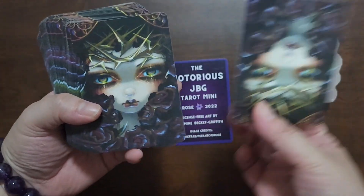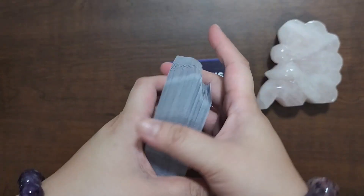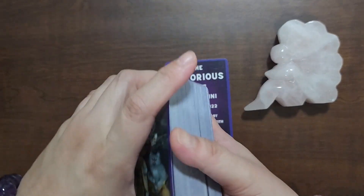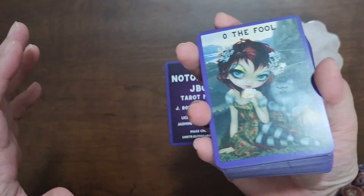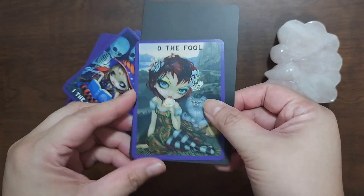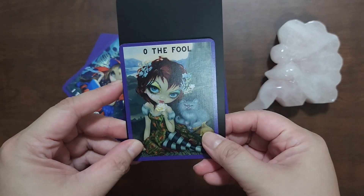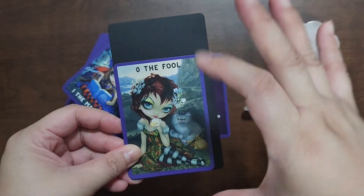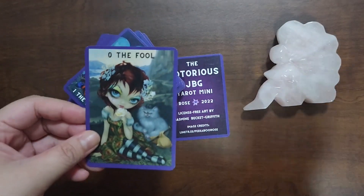These are the backs — they are not reversible — and it is a linen card stock which makes it easy to shuffle even though it is a smaller card size. Here is how it compares to a standard tarot size: it's shorter and a little bit narrower.